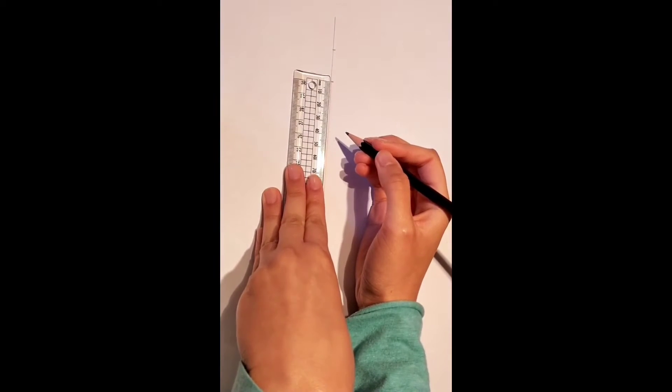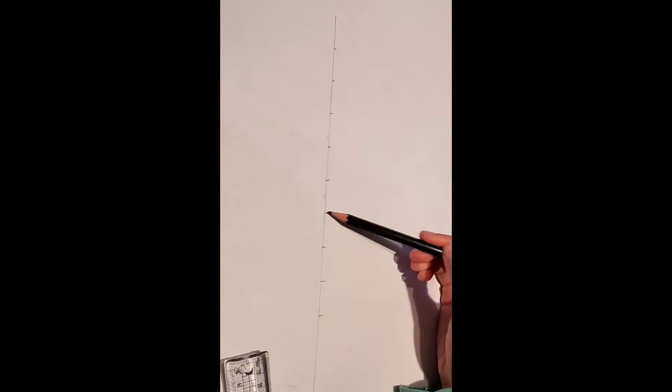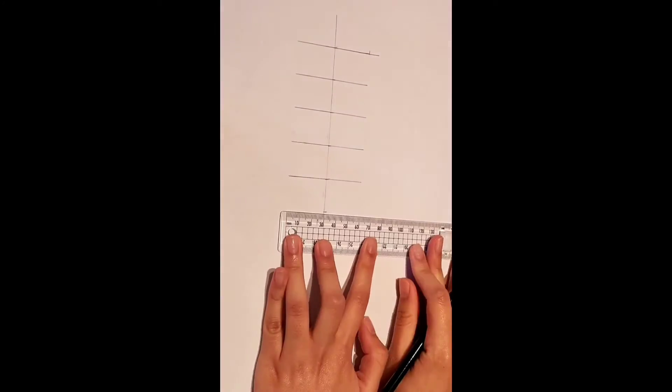Once everything has been marked up, draw these lines out on both ends. Make sure that they are equal to each other and that all the measurements are the same. This will help keep our body proportionate.